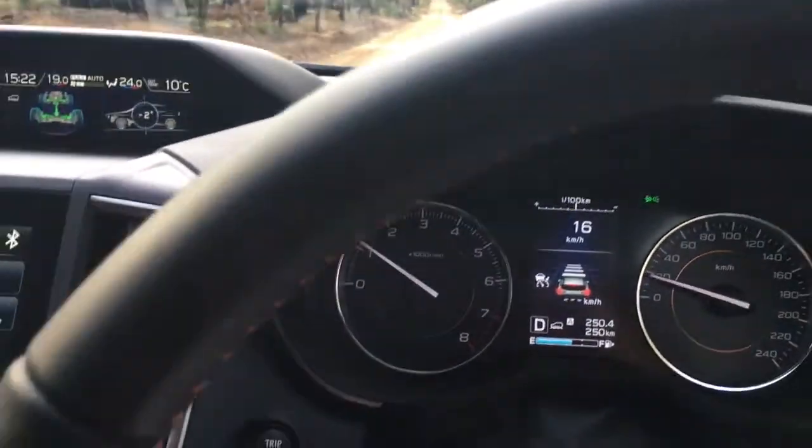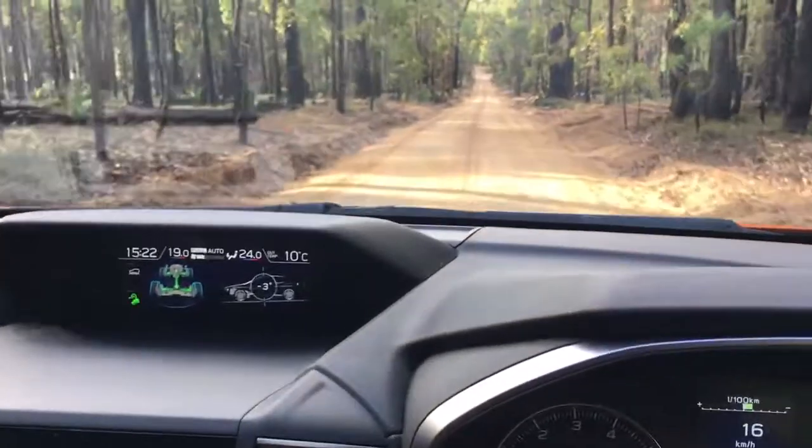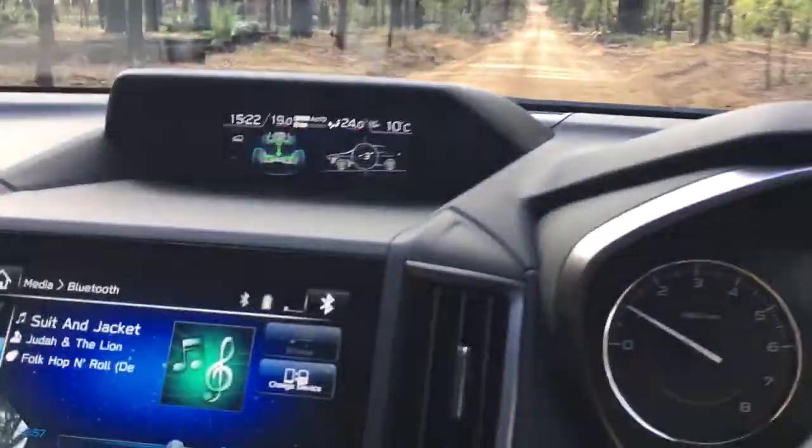Okay, heading down the hill with X Mode on, no feet, letting the car do its thing.